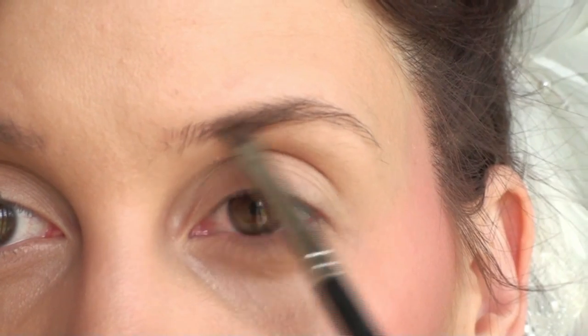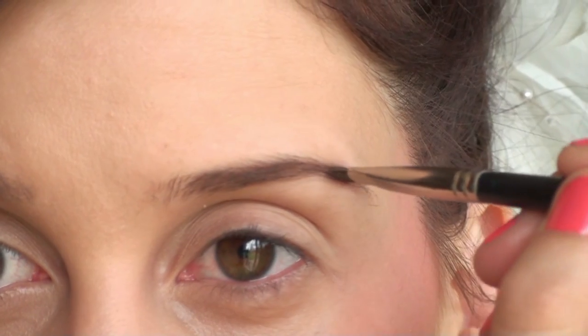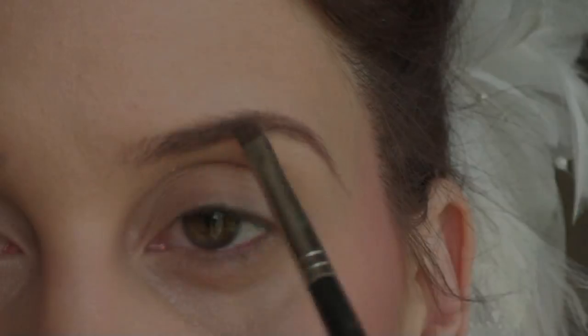Now you want to define your brows. This is Embark by MAC because I have a little bit of red in my hair now, so I like to use a little bit of red in my eyebrow color. You just want to define your brows and make them look really natural and nice.